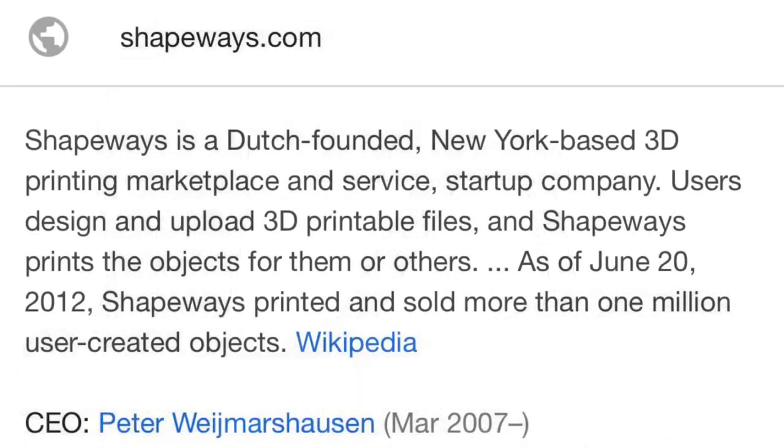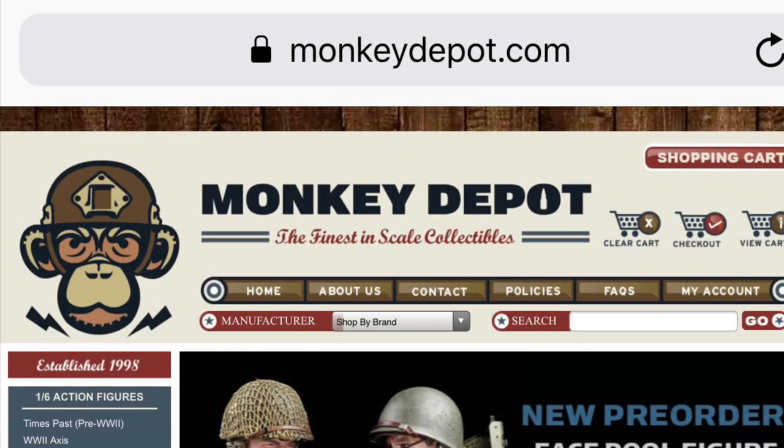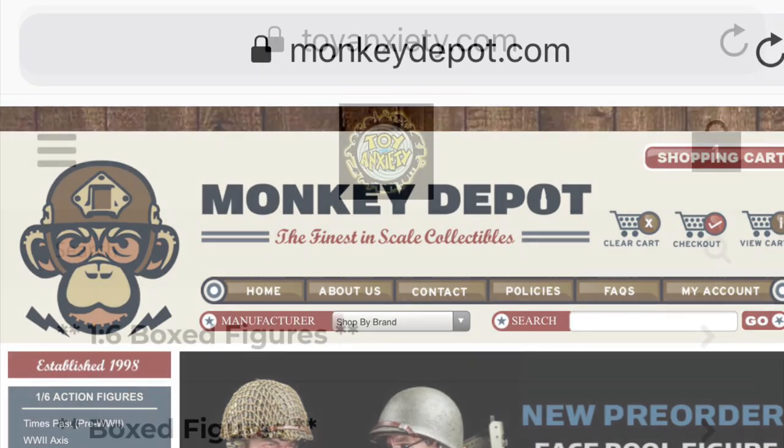Before you start this project, this is a Shapeways project. If you're not familiar with Shapeways, it's basically a company that allows you to use 3D printers and designs for a fee. We also use parts from Monkey Depot, a scale military collectibles company. They do lots of part outs and have great stock on their website.